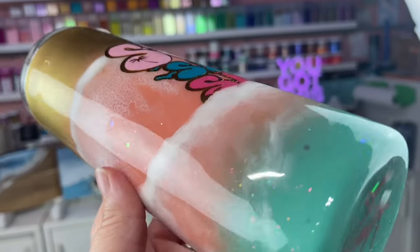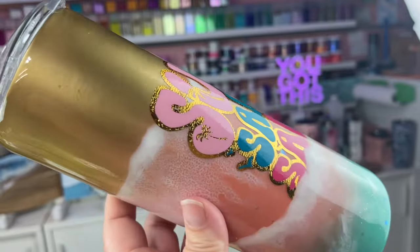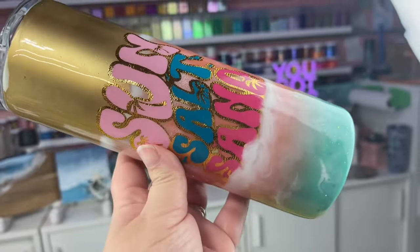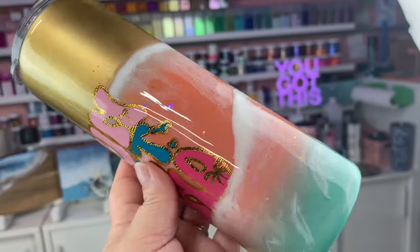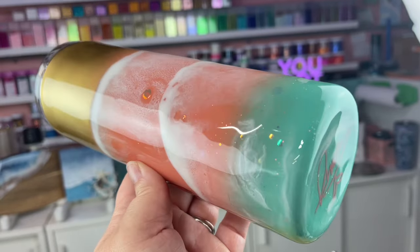Sometimes when we make epoxy waves, we want more of that crisp break line like how you would see on the beach. So I hope today this technique really helps you out with using just epoxy to create that look. If you're new to my channel, don't forget to hit that subscribe button and let's wake up, prep these tumblers, and slay all day. Let's do this.